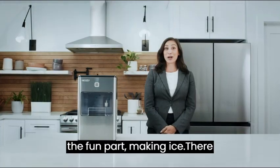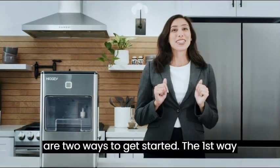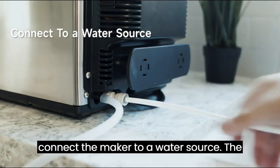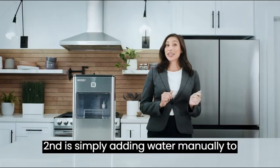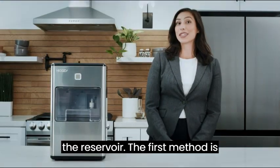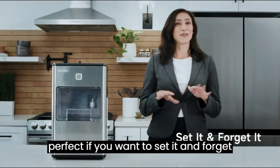Now for the fun part, making ice. There are two ways to get started. The first way is by using the included fittings to connect the maker to a water source. The second is simply adding water manually to the reservoir. The first method is perfect if you want to set it and forget it.